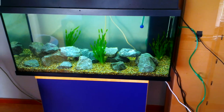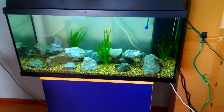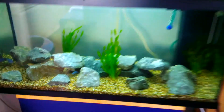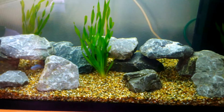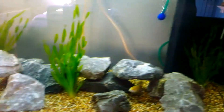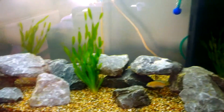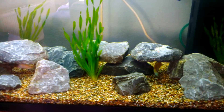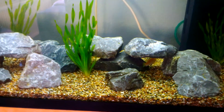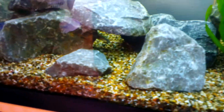Hello, fish tank people. Jeremy here. A small update on the new tank. I've put some Phalloceneria spiralis in the tank, and I added a few more of my yellow labs and one more very small Sokolovie.